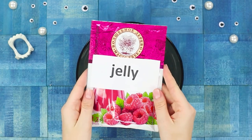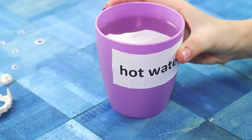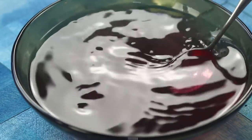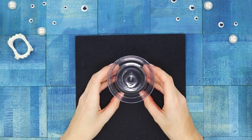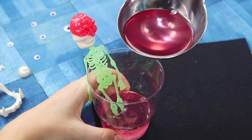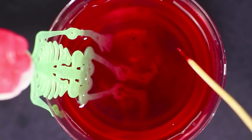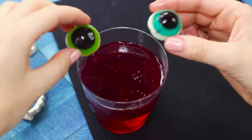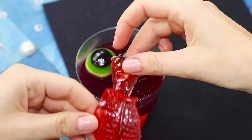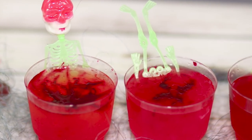For this idea, you need a pack of berry gelatin. Pour the gelatin powder into a glass container and dissolve it in hot water according to the instructions. Put a skeleton figurine in a clear glass and pour in the jelly solution. To make the color even brighter, add a few drops of red food coloring and stir. Decorate another portion of the bloody dessert with jelly eyes and tongue. You will remember this bloody night for a long time — are you scared yet?